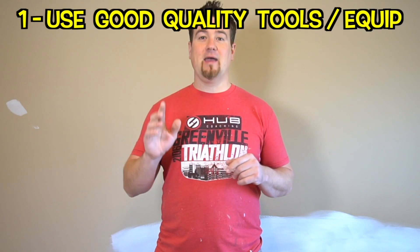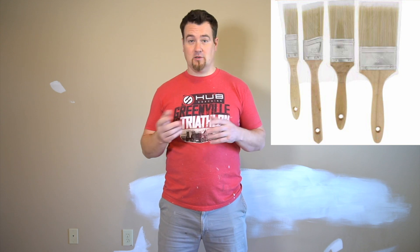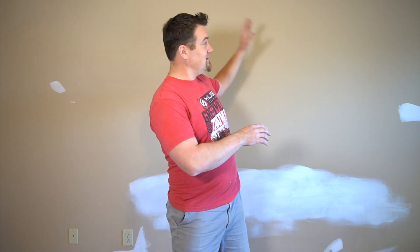The first tip, number one: buy and use good quality tools. I know that you may have one little room to paint, but don't go to Home Depot, Lowe's, wherever you're shopping and buy that dollar paintbrush because you're like, well, I'm only going to use it one time and I'll throw it away. Let me tell you that that little dollar, two dollar paintbrush is cheap, and you'll be kicking yourself the whole time you're painting this entire wall. It's going to do a terrible job as far as usability and giving you a good finish.